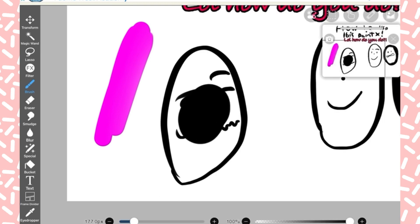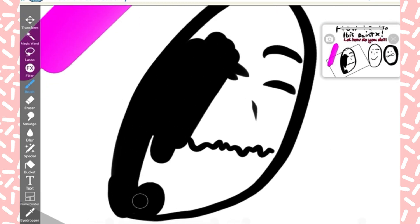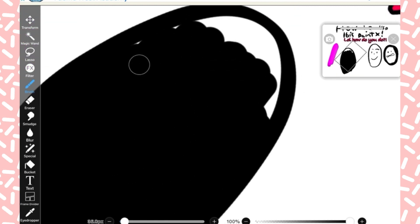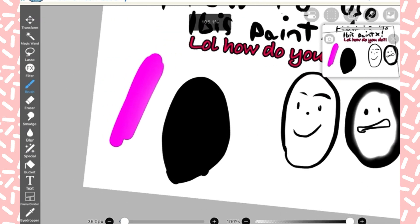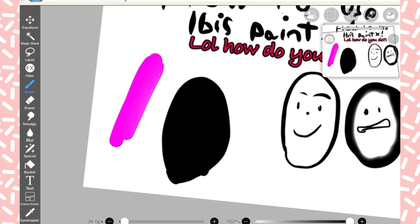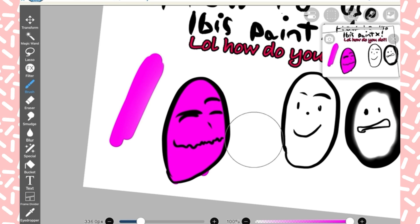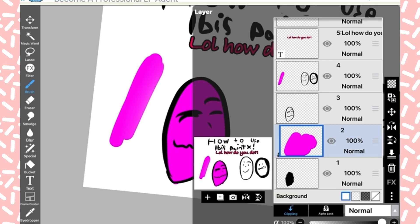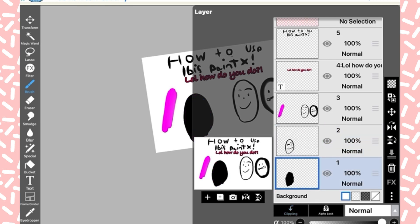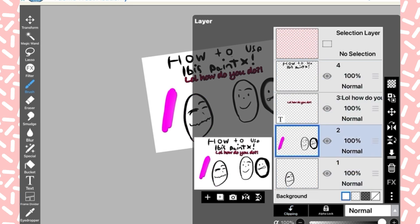That character is Ted, and I'm going to do a clipping mask — I'm coloring him in with black. When you create another layer and tap Clipping on the bottom right, then get a different color, you can't draw anywhere else but on top of him. I can make the opacity darker — nice magenta color — and that's the layer opacity.